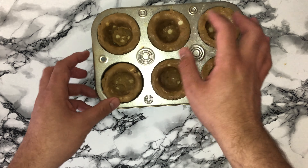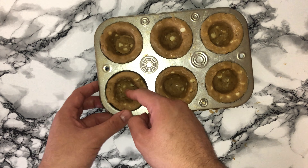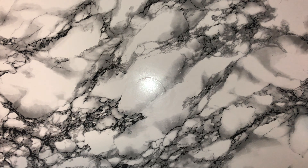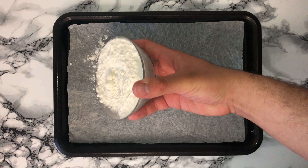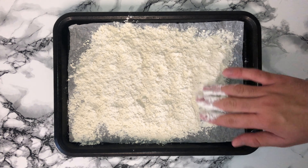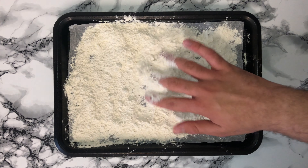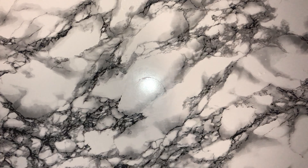Give the bowl another good scraping down just to incorporate any bits that may not have been fully worked in. You can then go ahead and add in the dry ingredients, passing them through a sieve first just to remove any lumps — sometimes flour can get a bit clumpy. Discard any lumps. Then add in your crystallised ginger and white chocolate and incorporate until a dough forms, being careful not to over-mix.